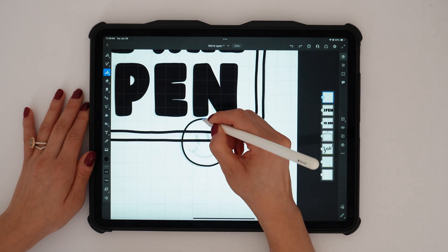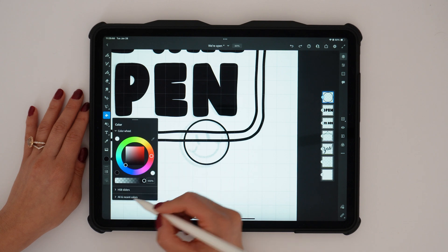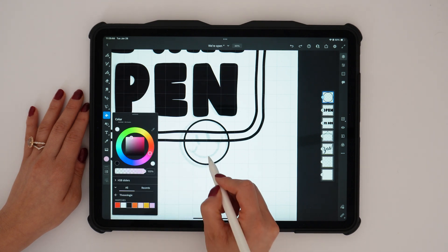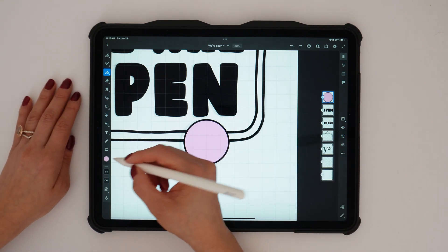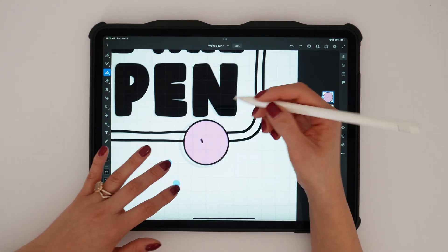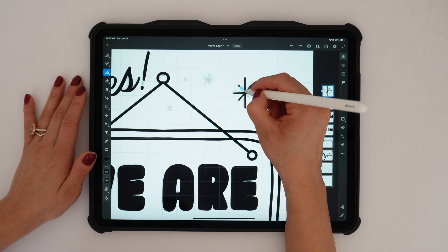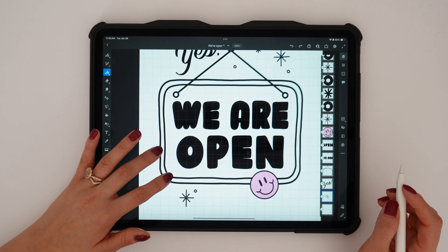All my letters are complete. The next thing I'll do is add the finishing touches like the smiley face and the sparkles. For the smiley face, I decided to include color — I wanted to stick to my color palette, like the color pink — then I went in and completed the eyes and the mouth. Once the face is done, I'll finalize everything by doing the little sparkles, and once everything's traced, we just have to add color.